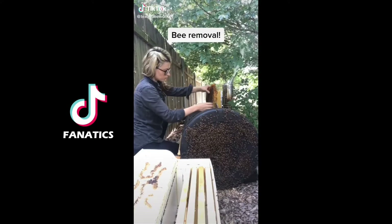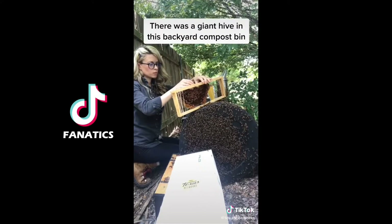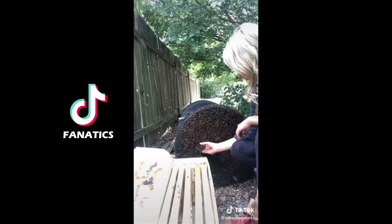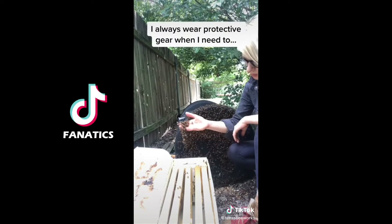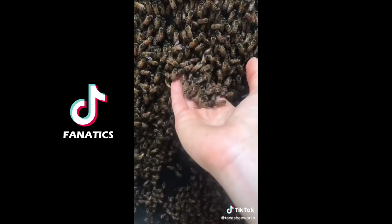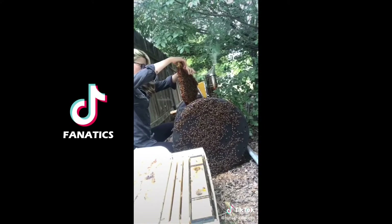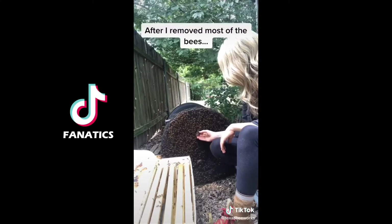I got a call to remove a colony of bees from another backyard compost bin. First I carefully removed the comb structure of the hive and fit the pieces of comb that had baby bees and food into wooden frames. Next it was time to start scooping bees into the new hive. I always wear protective equipment when I need to, but since I work with bees almost every day I've learned to read their behavior — and I could tell that these bees, like most honeybees, were very gentle and would not try to sting me. So I kept removing comb and removing bees from the bin, all while looking for the queen bee.